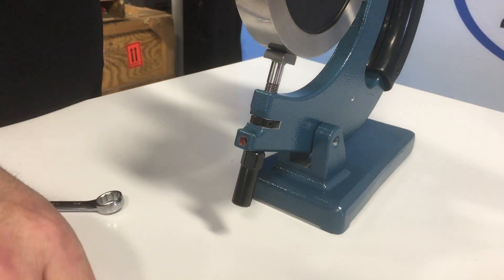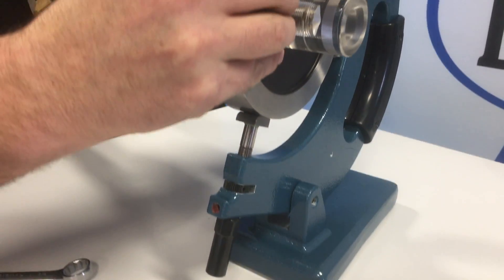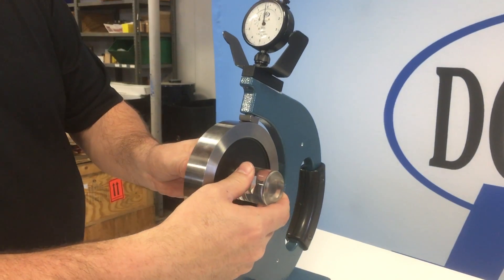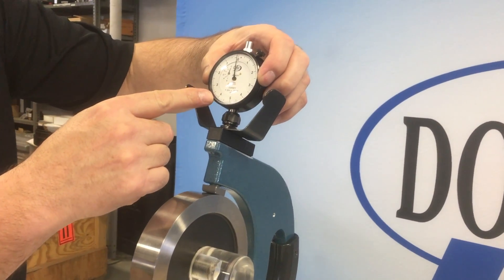Tighten the lower lock nut and secure with a wrench. Reset the master disc between the anvils, and check the lower lock nut. If necessary, use the bezel to fine adjust to a zero reading.